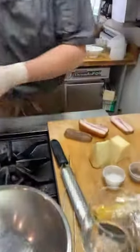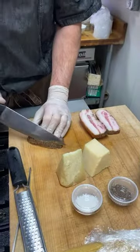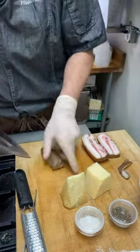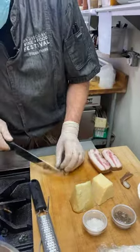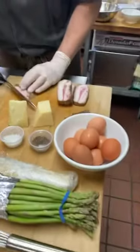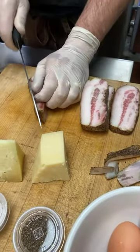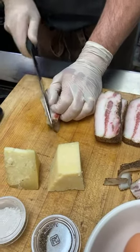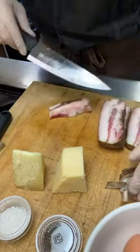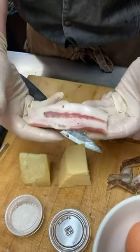Let's start with the guanciale — we have to clean it up. This is my favorite part. When he starts getting these guys crispy, this entire kitchen just smells amazing. We got this from Sogno Toscano; Terry Di Siena is the producer. Similar to the eggs, if you live in the area and give us a little notice, we can get you this really high quality guanciale.